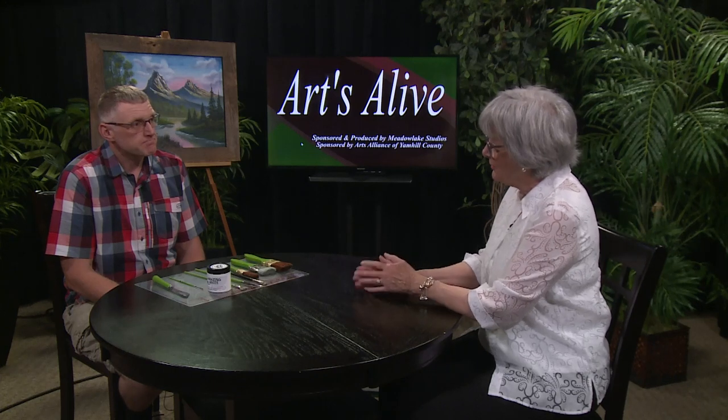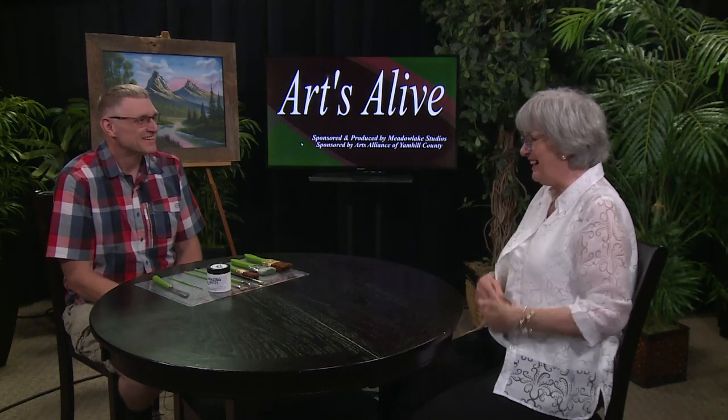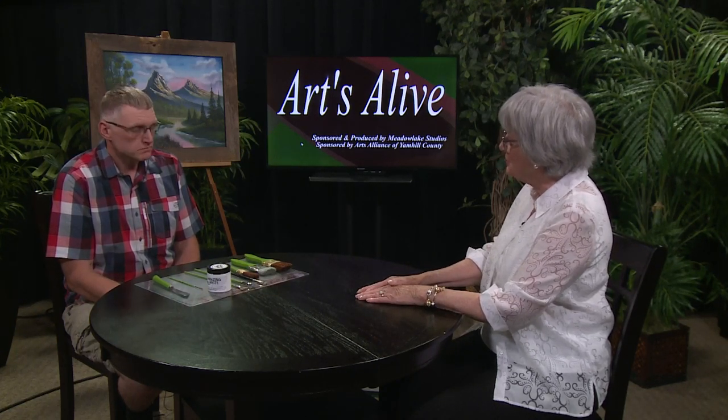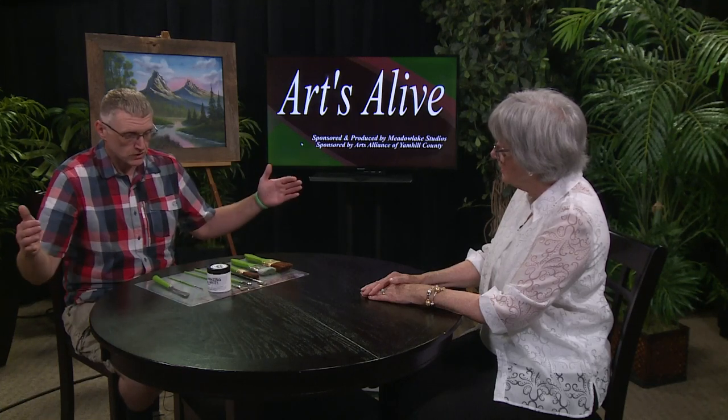You know, we sort of call you our McMinnville Bob Ross. I just don't have the hair. I'm sure Bob Ross would be very envious of your hair. So your next class at Currents is July 15th. They just come, sign up through us, and show up at the studio — and this is what they're going to see. Our canvas for that one is going to be a little bit wider — about a 30-inch by 15-inch.